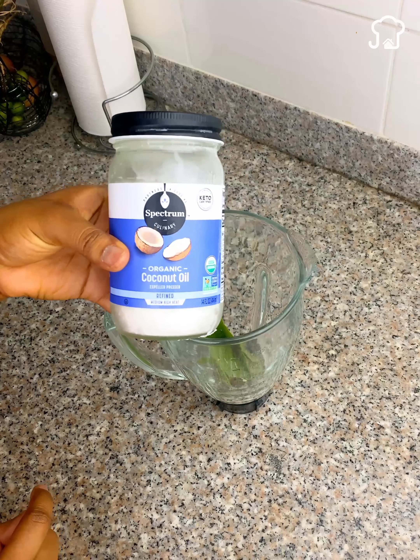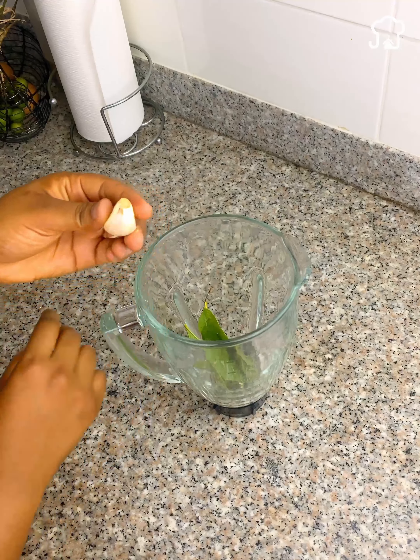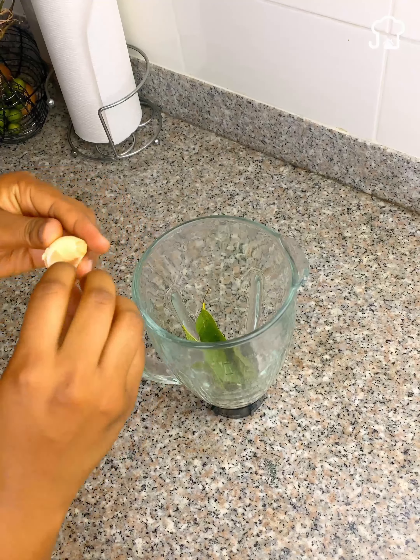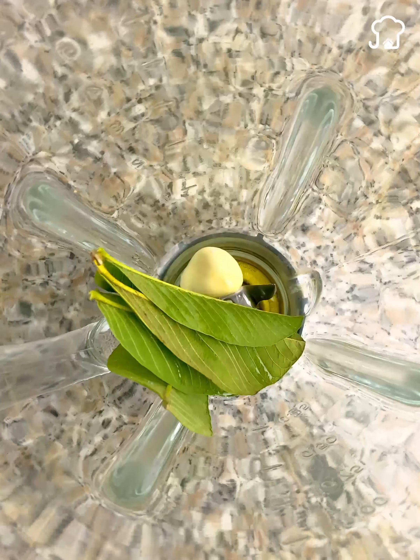Next, we will use a clove of garlic. You peel it and then put it inside. Garlic has very good properties for the scalp and health in general. And do not worry about the smell, since in the end, everything will not smell at all.